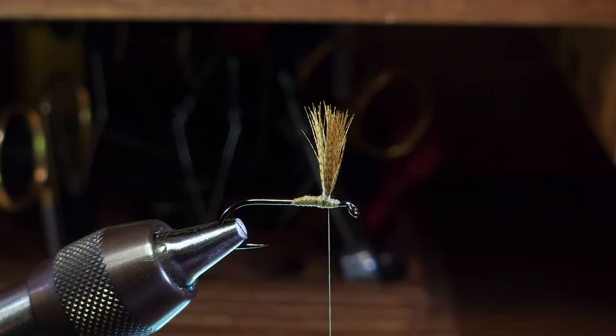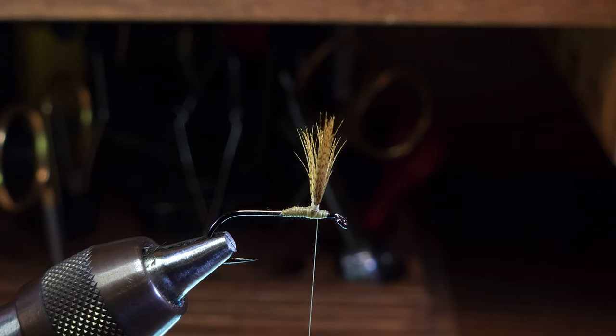These are looking pretty good, so that's about it for this edition of Wrap by Wrap. I hope you found this video on divided fiber wings helpful, and we'll see you next time. Thanks for watching!